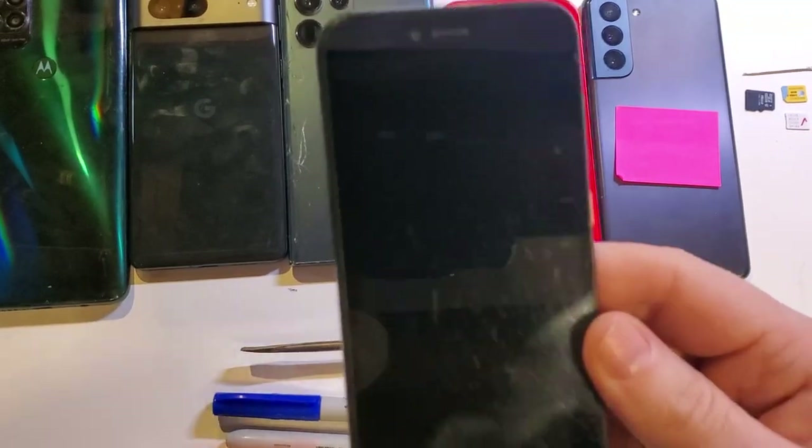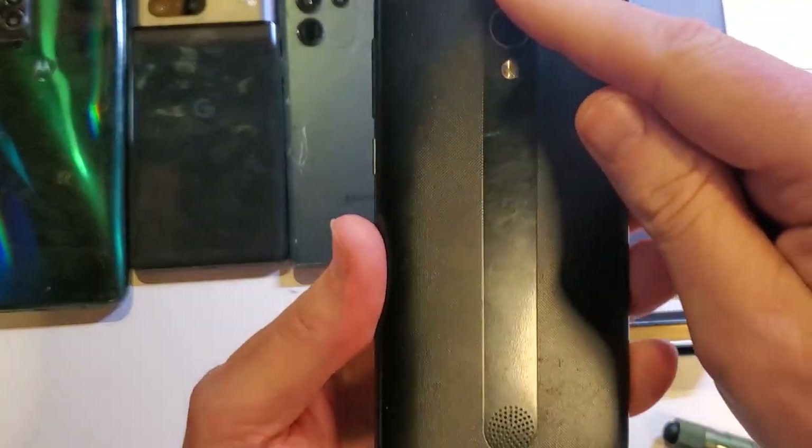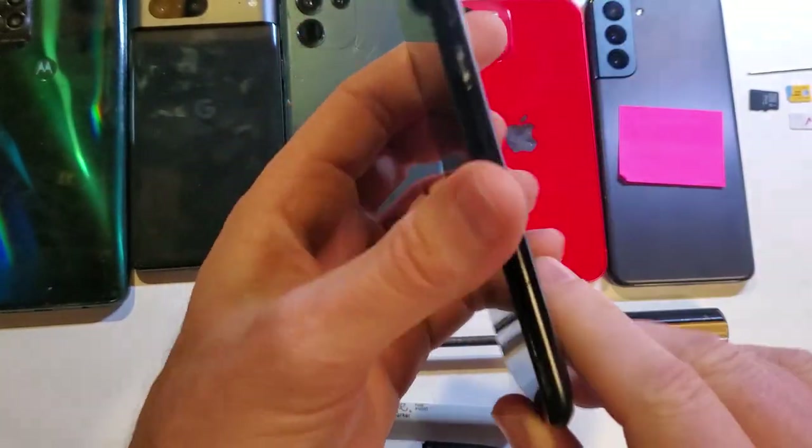This is the CoolPad Legacy SR. It looks like this — a medium-sized phone with a curved back and the telltale CoolPad design with the speaker at the bottom.